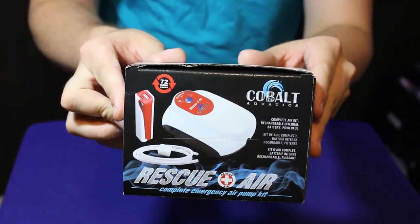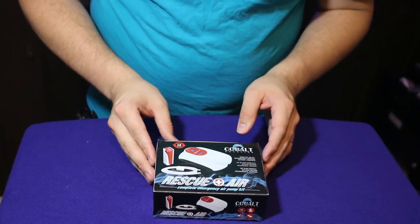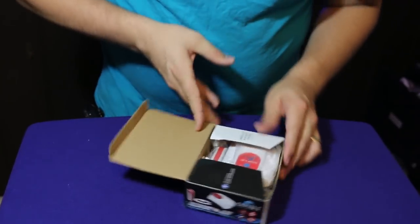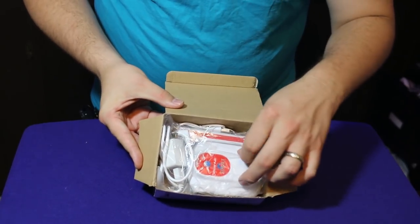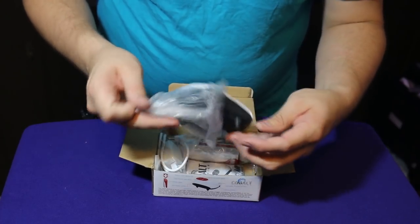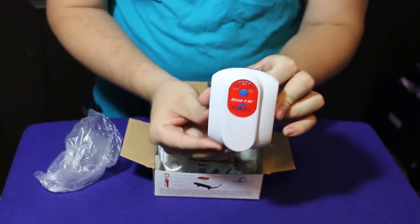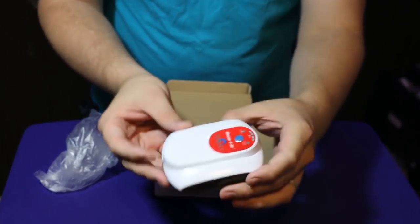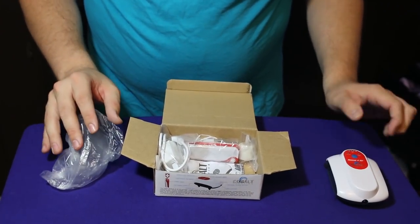On the box you have the Rescue Air — complete emergency air pump kit. Inside you have a nice little compact air pump. I really like the size of this. You can put it pretty much anywhere, and it has a little clip on the back that you can hang it up if you need to, or you can use the four legs and just set it down.